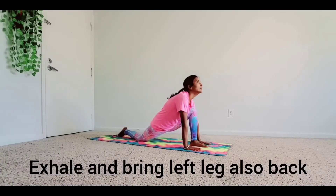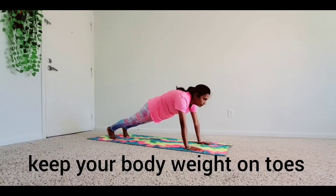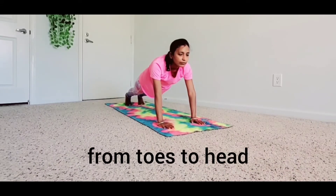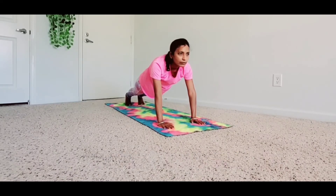Exhale and bring the left leg also back. Keep your body weight on toes and palms only, and look straight. Try to make a 30-degree angle from toes to head. Keep your hands straight.